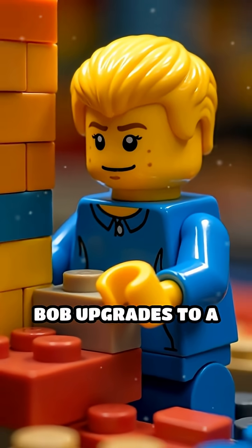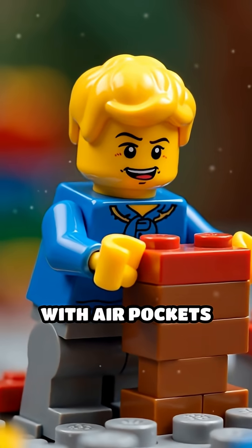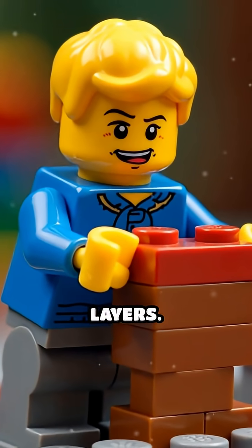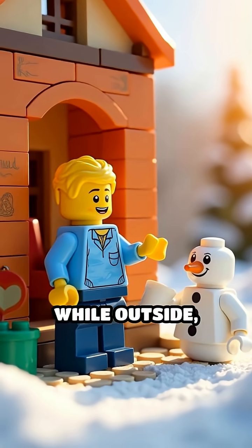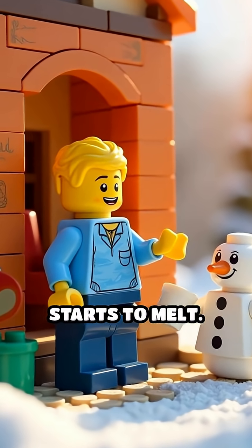Scene 2. Bob upgrades to a double brick wall with air pockets trapped between layers. He lounges inside sipping cocoa, while outside a Lego snowman starts to melt.